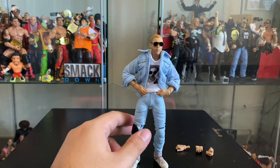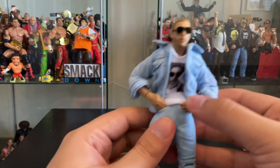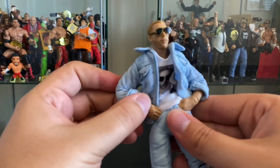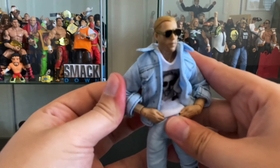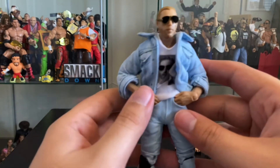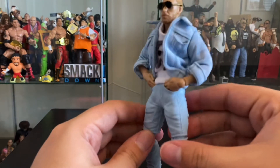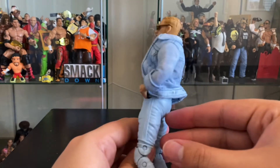Very cool, guys. This innovation is something we haven't really seen in a lot of other figures — figure makers going so far as to make something happen that a character really centers its personality around. And it's something simple like putting their hands in their pocket, but it really completes the whole look of Orange Cassidy and his personality and his character.